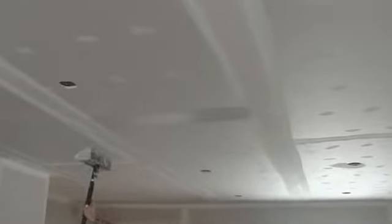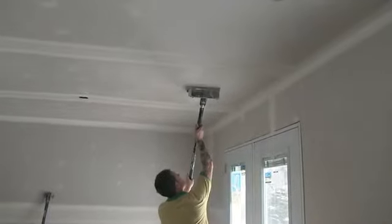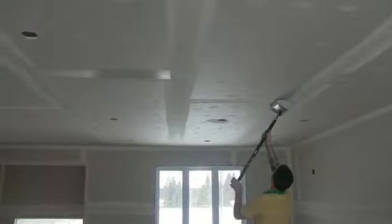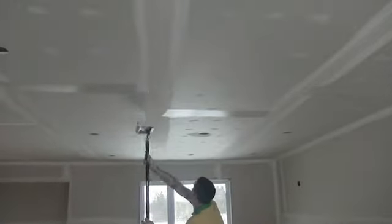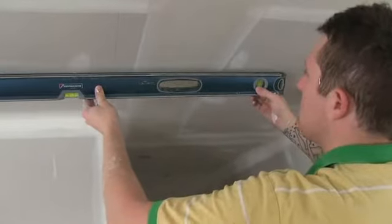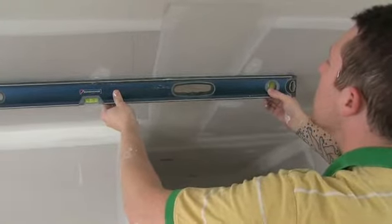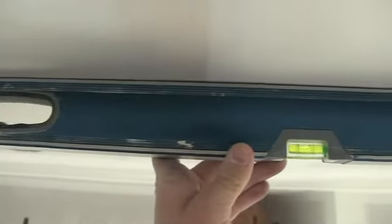You can easily run your 10 and 12 inch flat box right down the center for a perfect coat. As you can see, one coat of mud brings us perfectly to level. One more tight skim is all that is needed for a perfectly smooth flat butt joint.